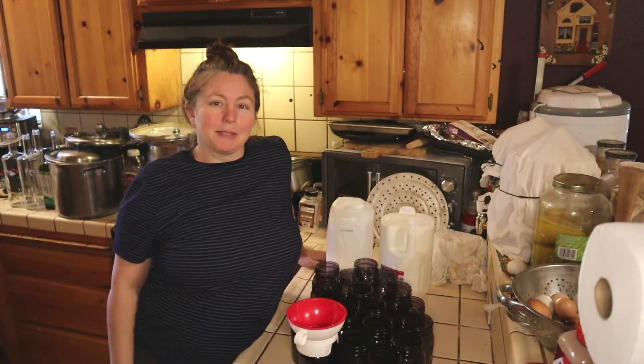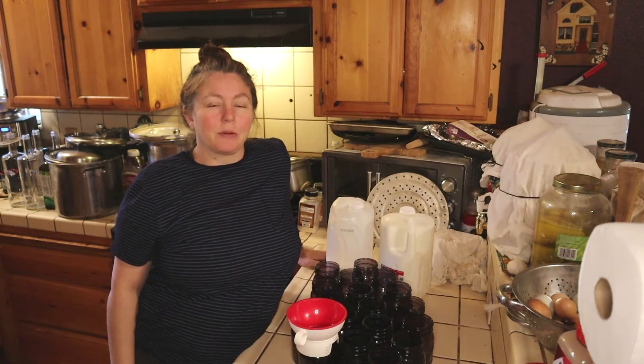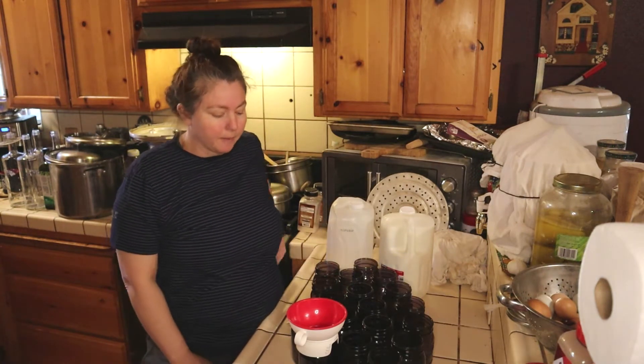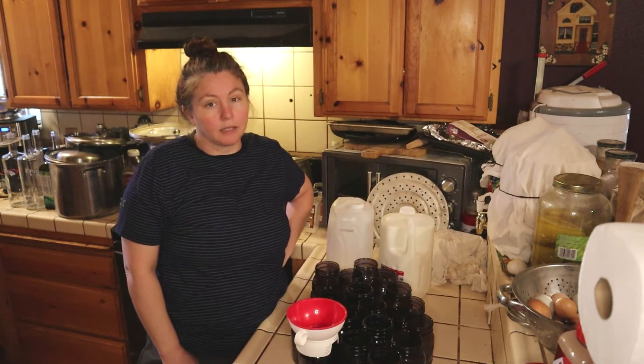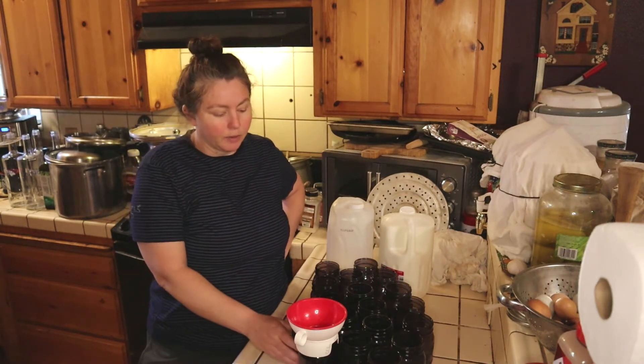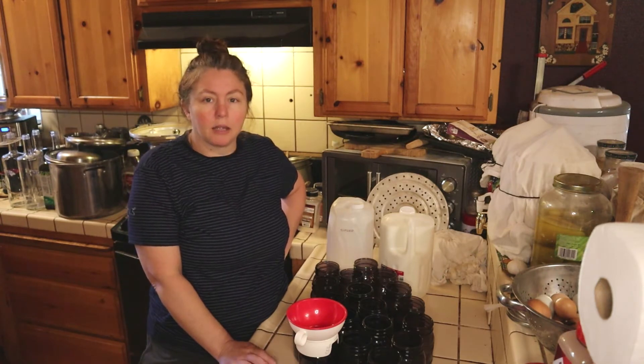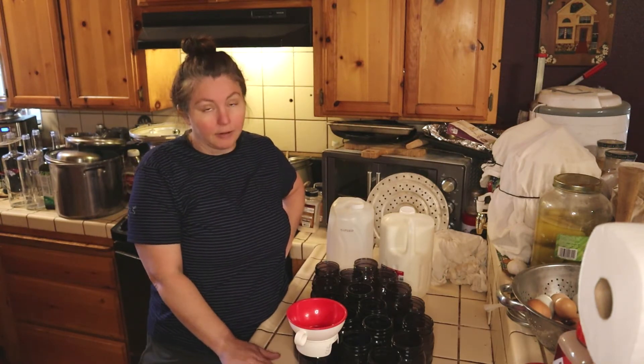Hi y'all, this is Miss Stacy. Welcome to Stacy's Homestead and today we're going to be canning milk. I like to can milk for several reasons, but mainly it's cost-effective and I'm always happy to have shelf-stable milk in my cabinets for whenever it's needed.